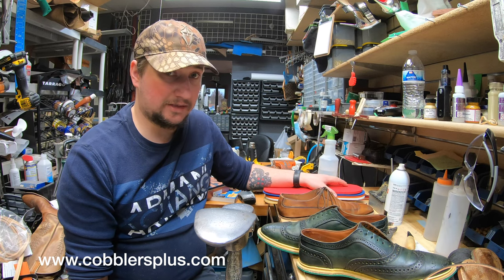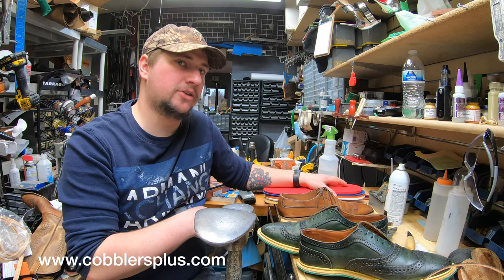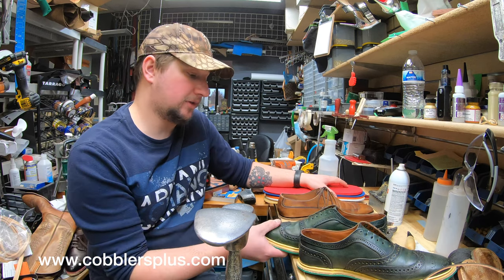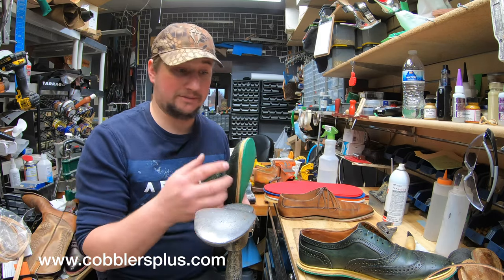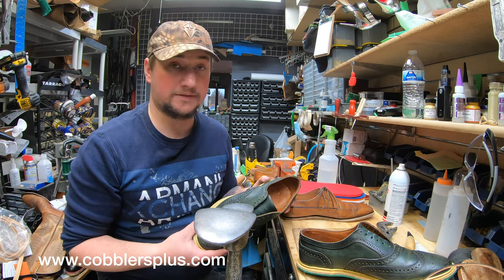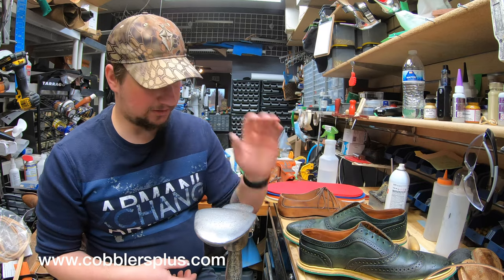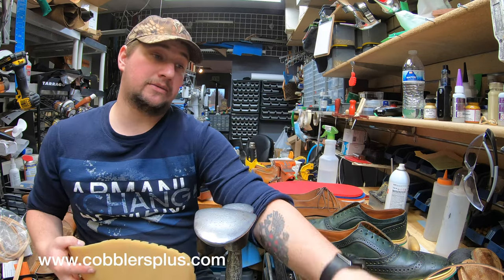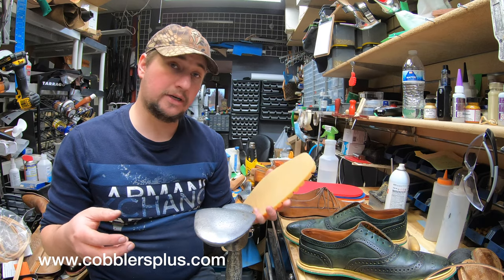I've seen some cobblers use scissors and that is the most intriguing thing to me. You're either leaving way too much material behind or you're way too close to the point I'd be worried about cutting the uppers. There are cobblers that use scissors to cut materials like midsoles — I've seen them firsthand. It's weird. Anyway, I'll let these cool off for just a second longer, get them sanded up, stick them together, and let them cure.